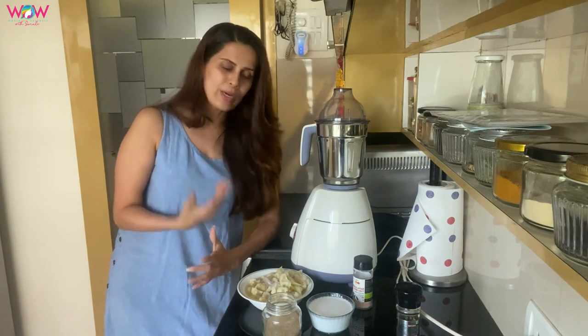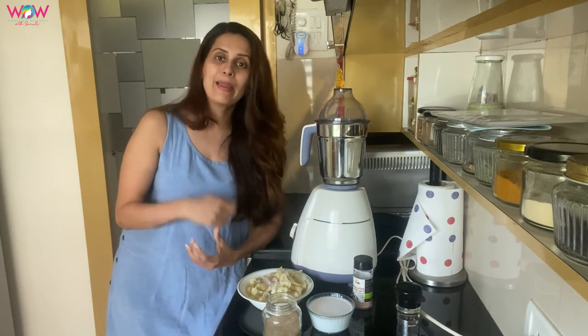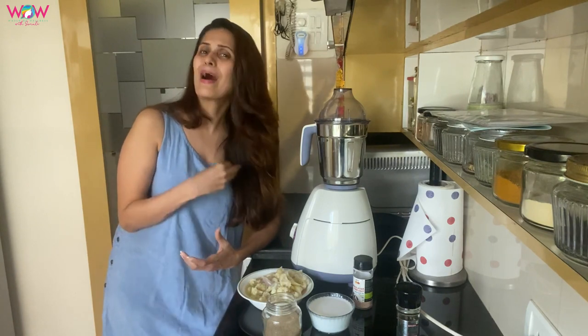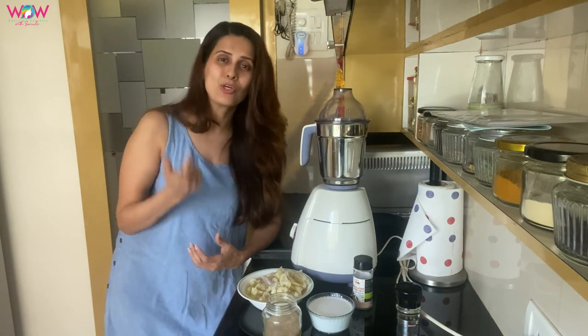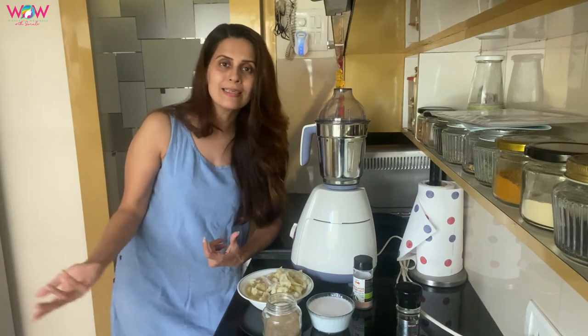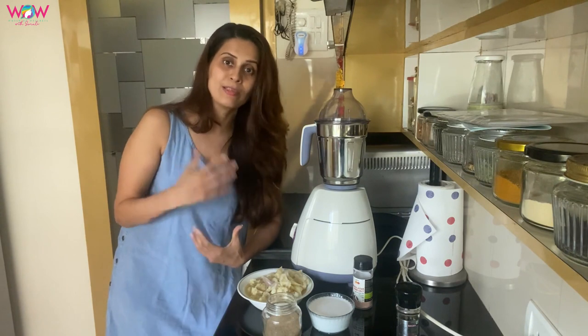So maybe you can try this soup. This is white soup, of course cauliflower soup. It is very simple, it is very easy, you can make it. And you can make it easily when you are in the mood.